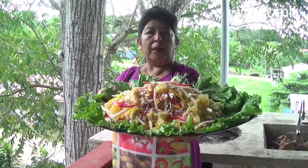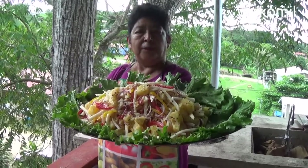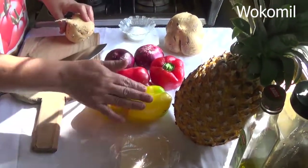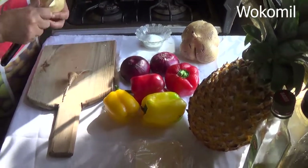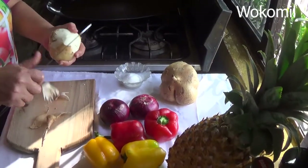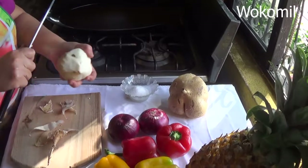Hello guys, welcome back to my channel. My name is Marcelli. Today I will be doing a jicama pineapple salad. I will be using jicama, two red onions, two red sweet peppers, two yellow sweet peppers, and pineapple. This salad is very nice, guys — very refreshing.